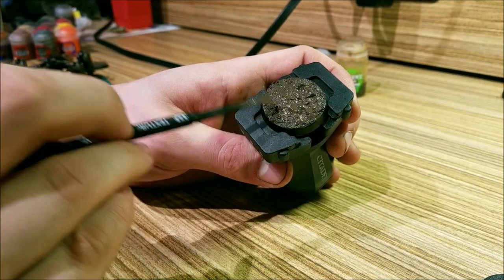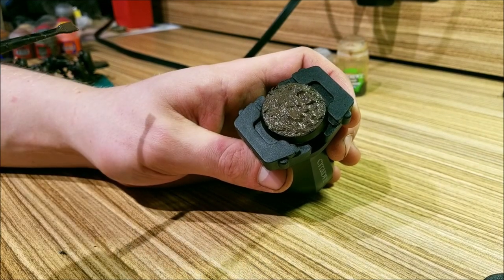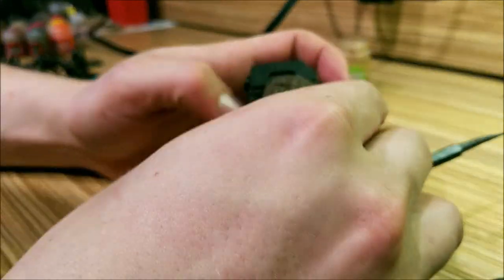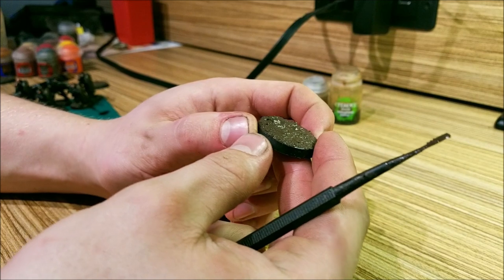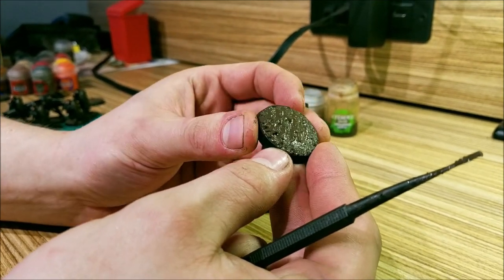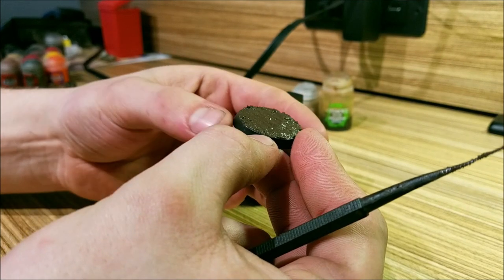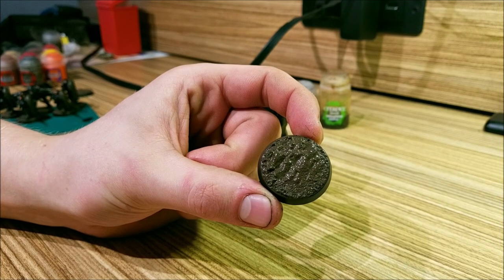Keep in mind that there's going to be a model going on this, so you want some flat spots for its feet. Pretty much that's all there is to this part. When you get it on and to where you like it, I always take my finger and run it along the edge so you get a clean edge on all the sides. And that's what it looks like.